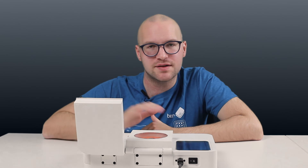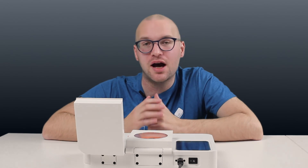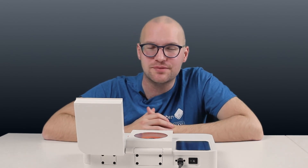The new software release is available to install on all existing Bentolab devices of this type. We are excited to hear your feedback — please get in touch if you have any questions. And of course, we would love to hear what you would like to see in the next version.